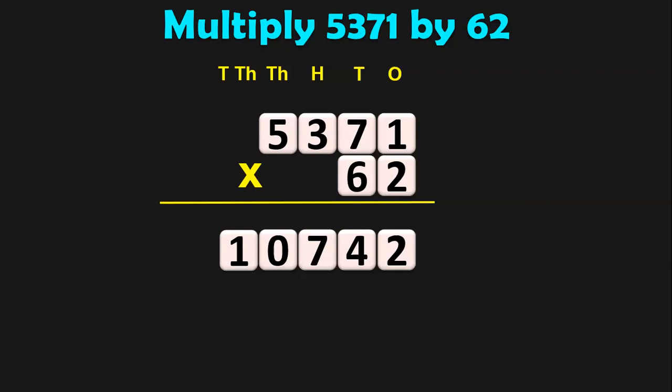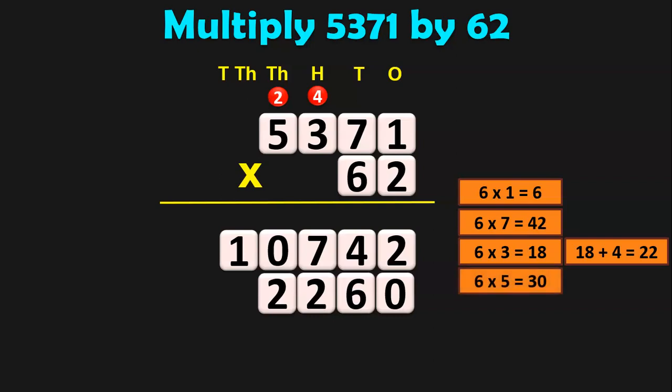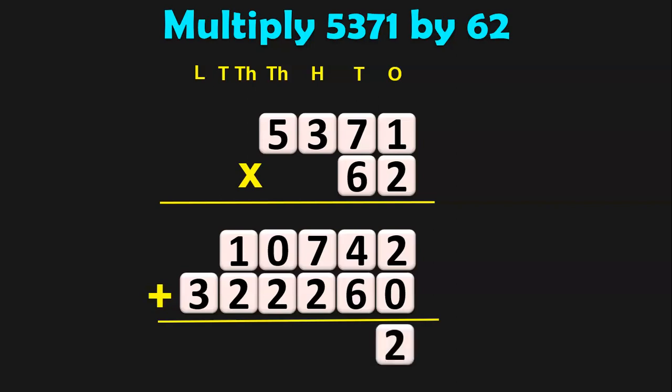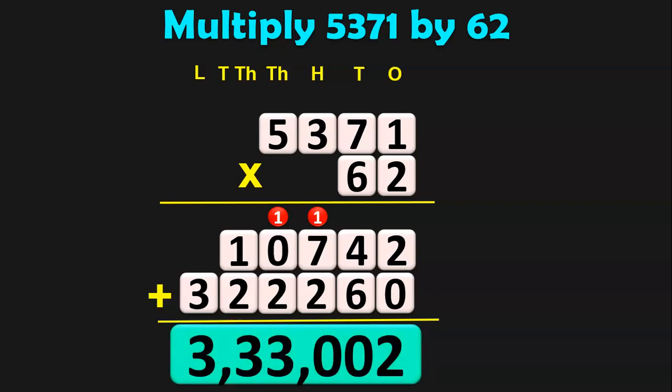Next, we multiply 5,371 by 60 because 6 is in the tens place. Add a 0 in the ones place and begin multiplication. 6 into 1 is 6. 6 into 7 is 42 — 2, carry over 4. 6 into 3 is 18, plus 4 is 22 — 2, carry over 2. 6 into 5 is 30, plus 2 is 32. Now add both products: 2 plus 0 is 2; 4 plus 6 is 10 — 0, carry 1; 1 plus 7 is 8, plus 2 is 10 — 0, carry 1; then 3 and 3 follow. The final answer is 3,33,002.